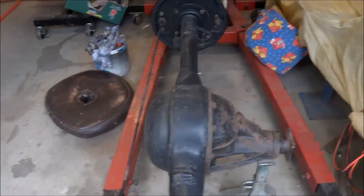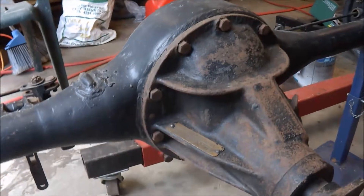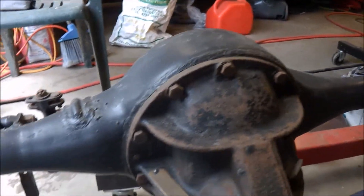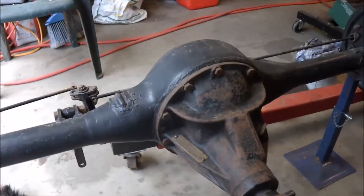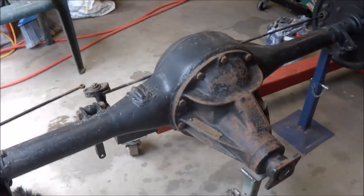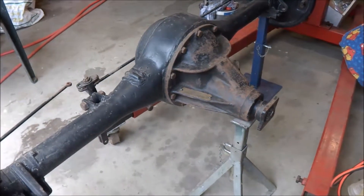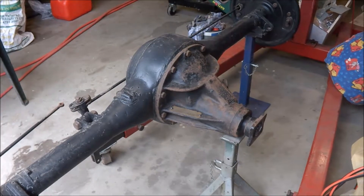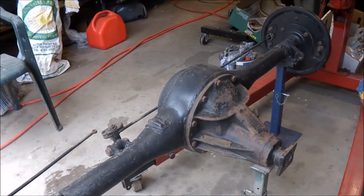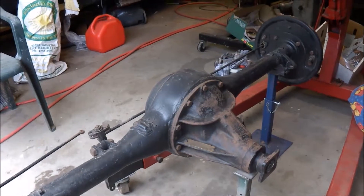On the casting — it's very hard to see — but on the other side it actually has my family name cast into it. I found that a bit unusual when I first saw it, but I've been restoring a Ferguson tractor and found my family name also cast on the differential housing of that as well. So obviously the Lees family in England ran a foundry or something — interesting that I find my family name stamped in the housing of the car that I'm restoring.